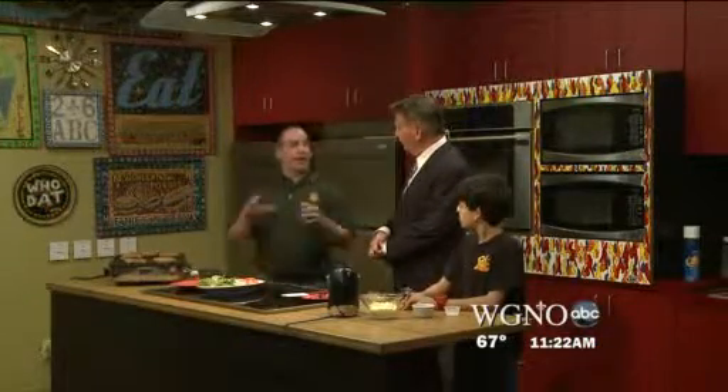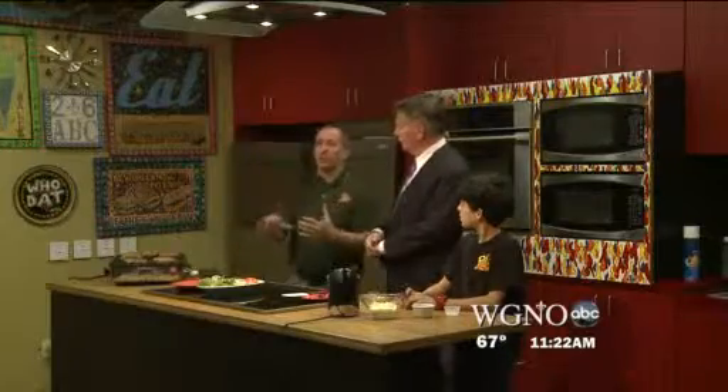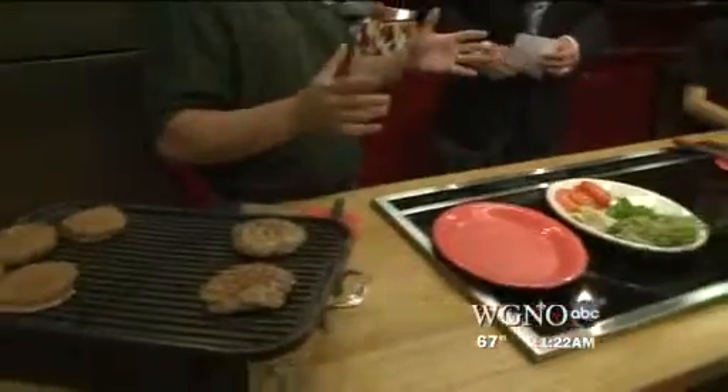We've got our big Burger Bowl going on, where we have a Facebook app that fans can go on, suggest burgers, suggest themes. This was built by Charmaine Hebert — she created the hippie burger. The hippie burger, because we're dealing with the West Coast, San Francisco.